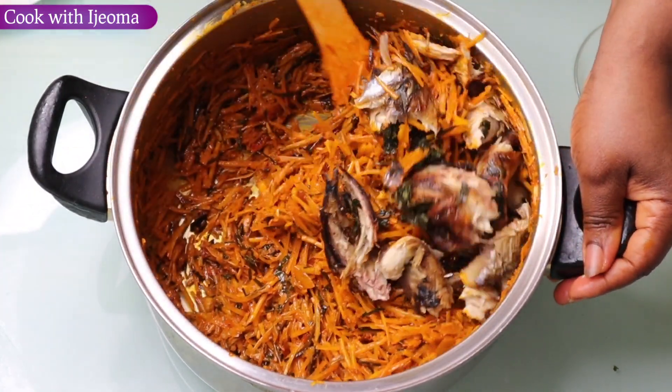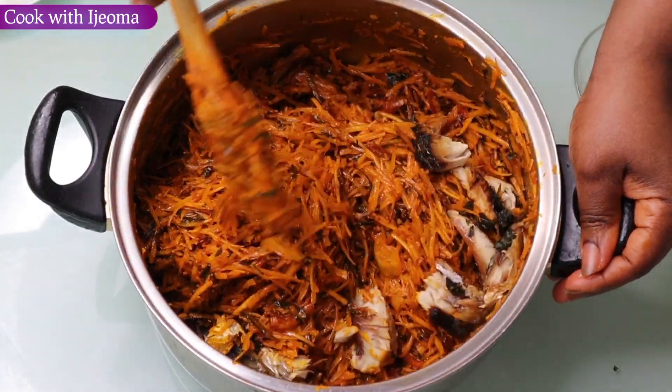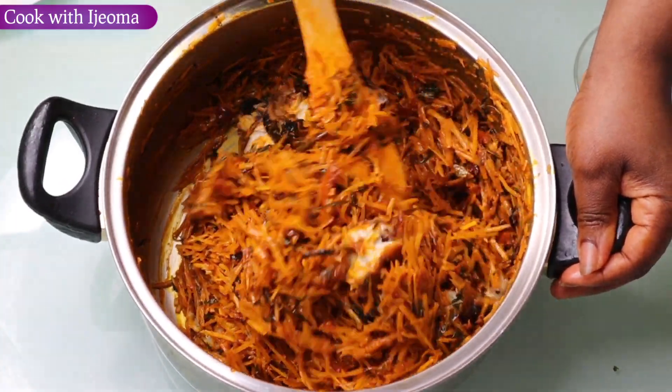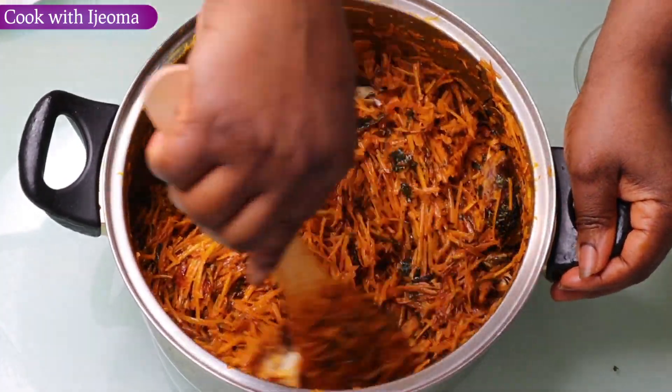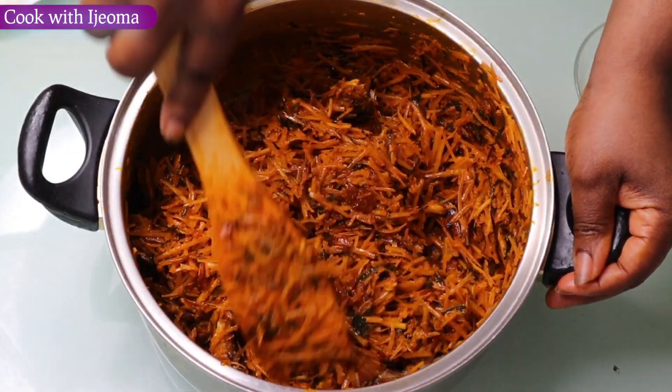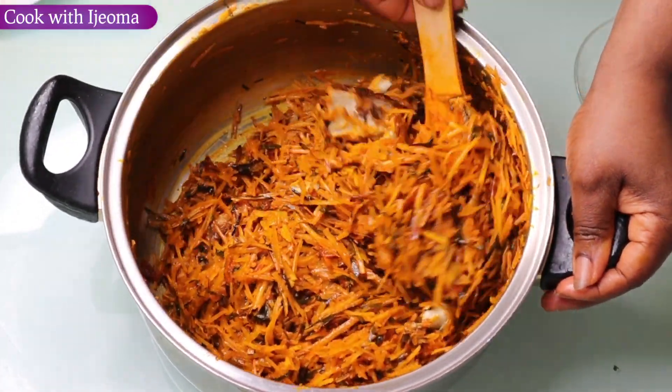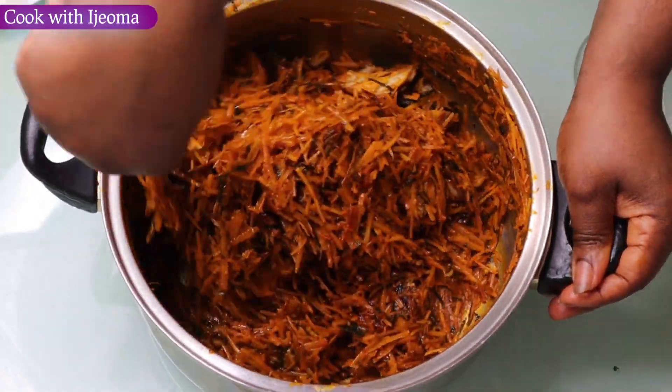This is another different style, another different thing altogether with abacha. You're going to see everything inside this abacha, so guys let's get started. Please don't forget to subscribe when you are watching this delicious meal.